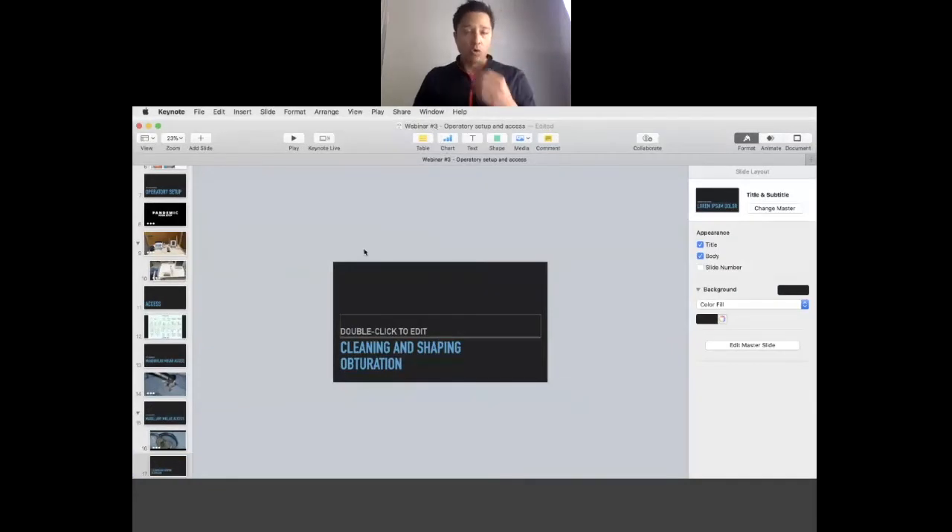Okay, so that goes over a maxillary molar access. That actually was Captain Schiavone's case — he was supposed to head for BDOC this year but he found that case. I'll post it on the Instagram and workplace to show the cleaning and shaping stages, because we did do a pulpectomy, cleaning and shaping, and then obturation, and then he crowned the tooth afterwards. So that pretty much covers what we wanted to talk about today.